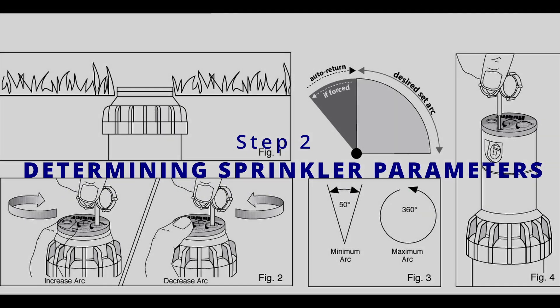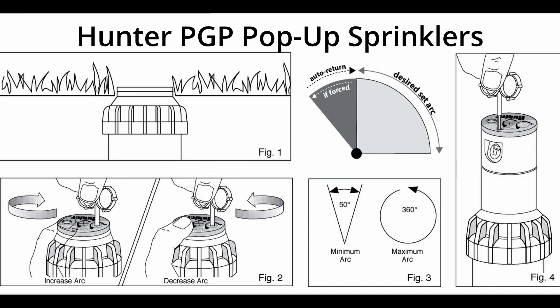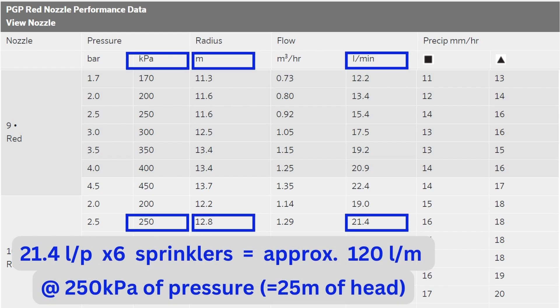The guys at the irrigation store recommended us to use the Hunter PGP pop-up sprinklers with the number 10 red nozzle attachment. These sprinklers come with a variety of nozzles that can spray anywhere from about 6 meters radius to 14 meters radius. You can also adjust the circumference at which they rotate, and the little screw at the top of the sprinkler head holding the nozzle in place can also be adjusted to slightly decrease the flow rate and distance sprayed. With the chart, you basically just look through the graphs to find your desired spray radius, which then lets you know the volume of water used and the pressure required for the sprinklers to work well.